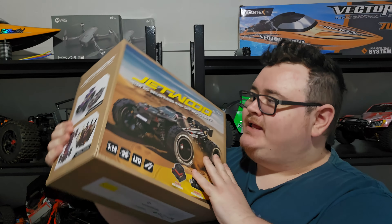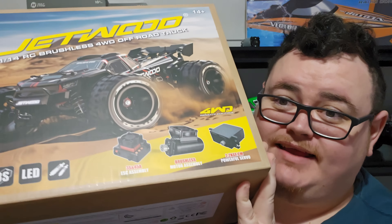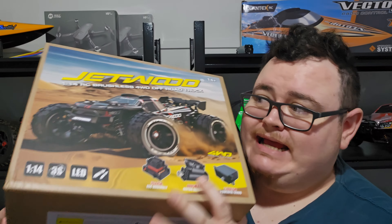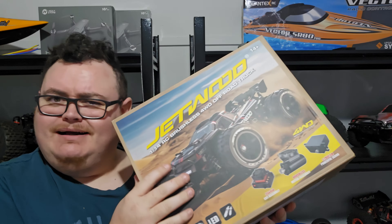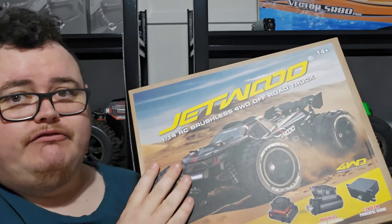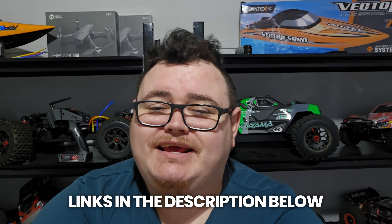What's going on guys, welcome back to the channel. Today we are going to be reviewing this 1/14 scale off-road RC. It is 1/14 scale and it is 3S compatible. According to MJX, this is their partner company which does a bunch of modified RC cars. I'll leave a link in the description where you can pick one up.